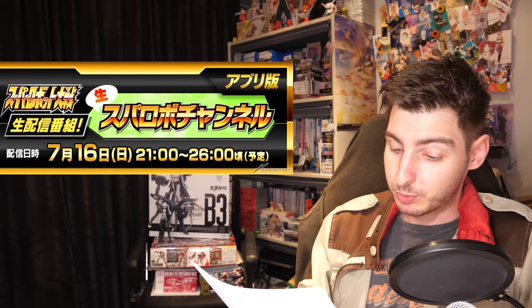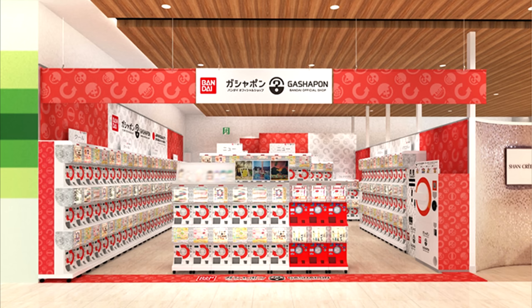Super Robot Wars will be getting a news livestream on the 16th. It'll include news on Super Robot Wars Double D and New Super Robot Wars Toys, so expect some cool announcements from that, and I will of course have that linked down below.